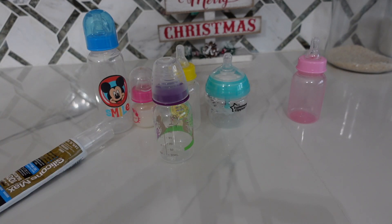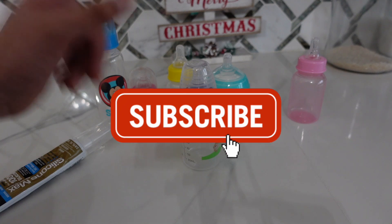Hi guys! Welcome back to Reborn Love, and welcome if you are new to my channel. My name is Fabiola and on this channel I make lots of Reborn related content. So if you enjoy Reborns, make sure to subscribe.